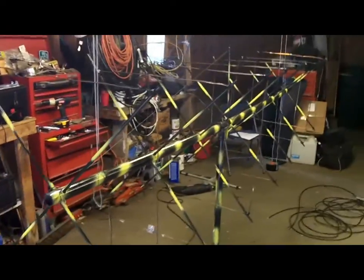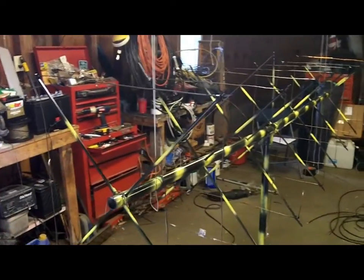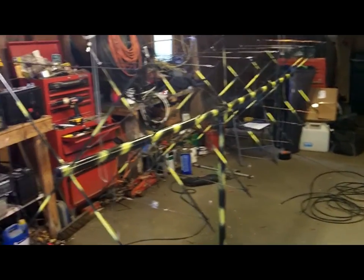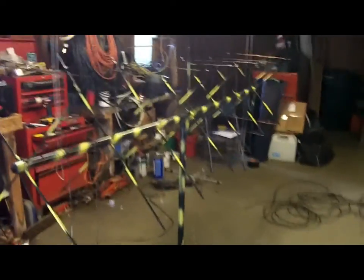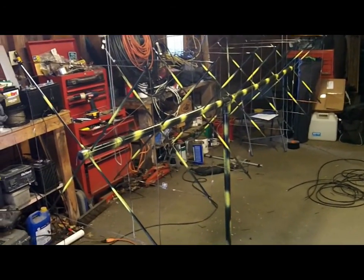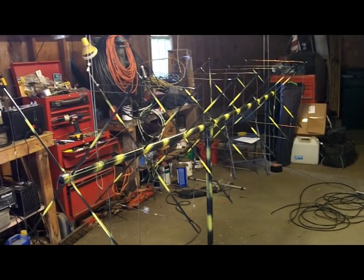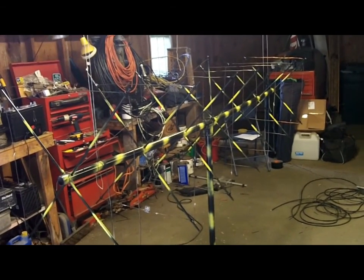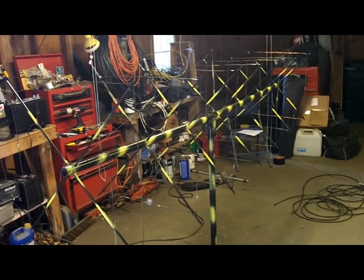It matched up beautifully at 144.200. I got a nice, about a 1.2 to 1 SWR — a nice long gradual curve on the SWR linear plot. Plenty of bandwidth, and I checked it on the field strength meter, and she is fantastic.